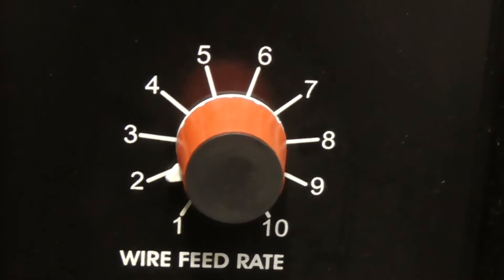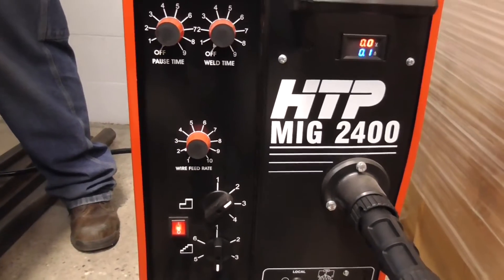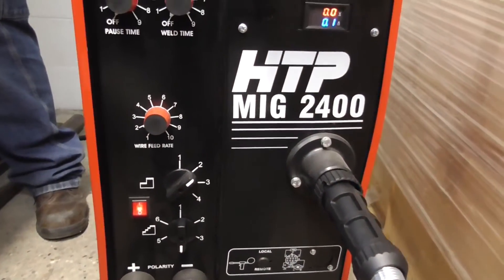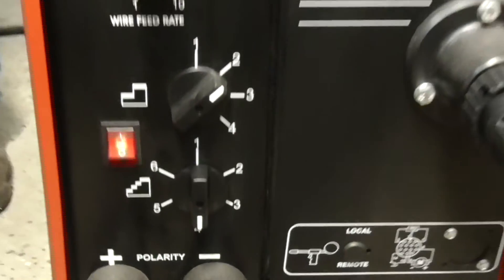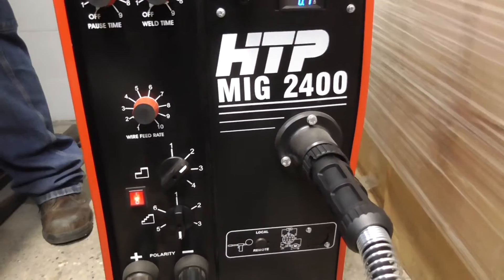The wire feed rate goes 1 through 10, so there's no inches-per-minute readout — you have to do this a little bit by ear. He can't dial it in by chart, and the voltage is set in two steps, giving 24 heat settings. Right now he's on heat setting number 9 out of 24.